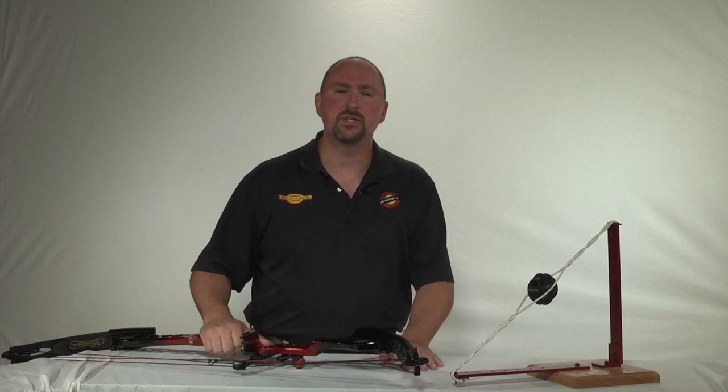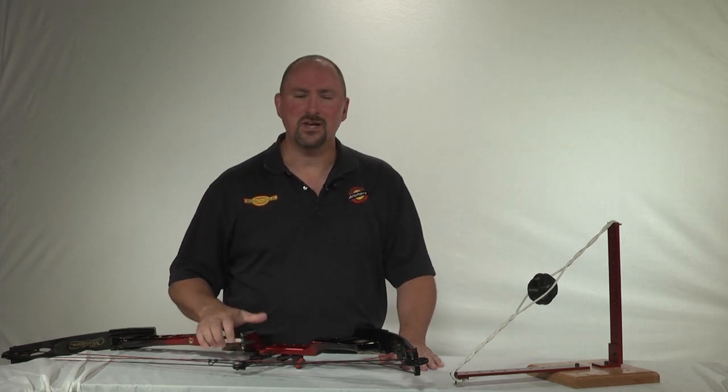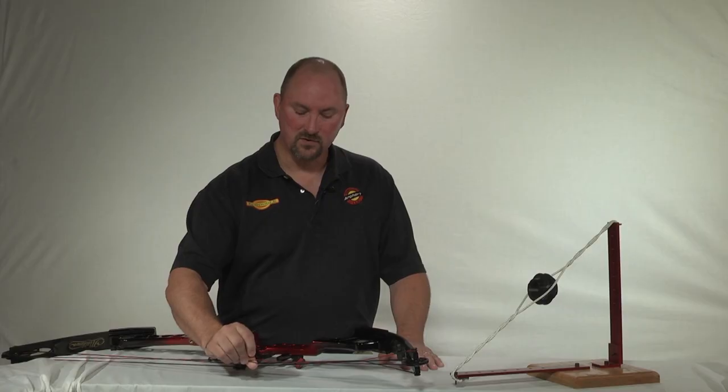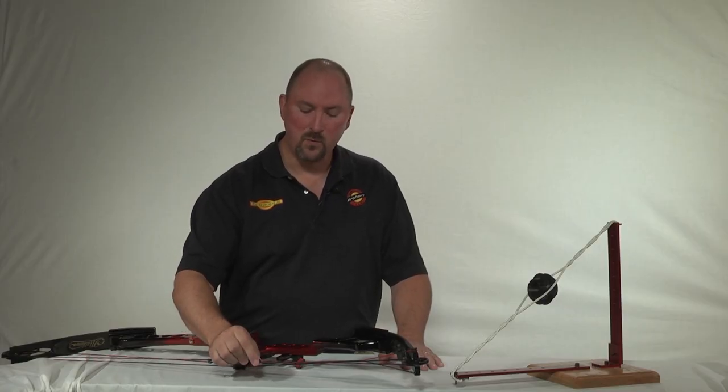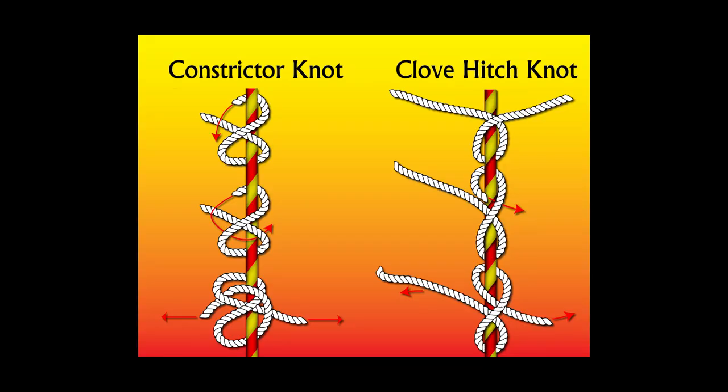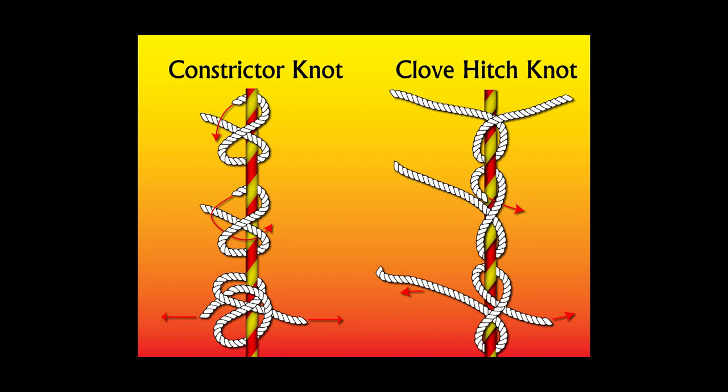A couple of advantages to this method: number one, it's really fast and usually takes less than a minute to do. Second, it provides a measure of safety in the event of a string breakage or limb breakage. We recommend tying around the center circumference of the peep — that way it keeps the peep in the string if the limb breaks or string breaks. We like to use either a constrictor knot or a clove hitch knot tied around the center perimeter groove of the peep housing. The nice thing about both of these knots is that they're self-tightening and once they're tied they're nearly impossible to loosen without cutting.